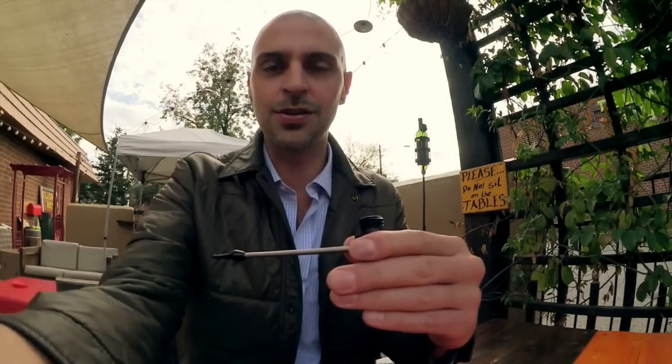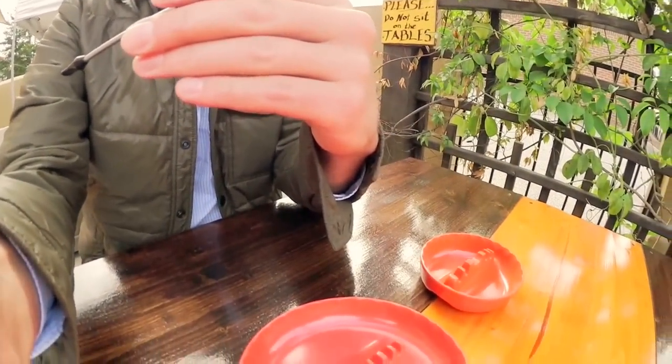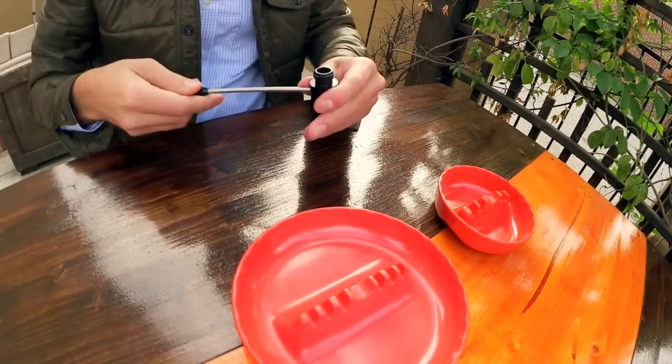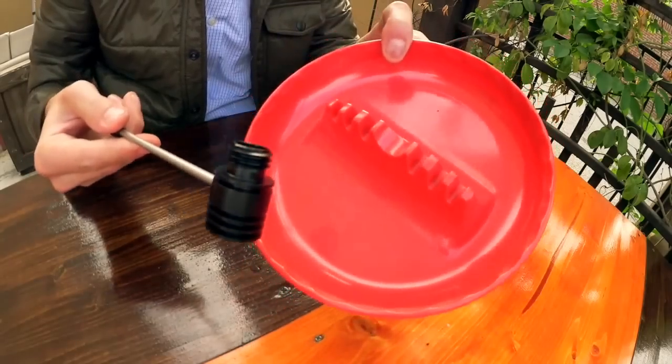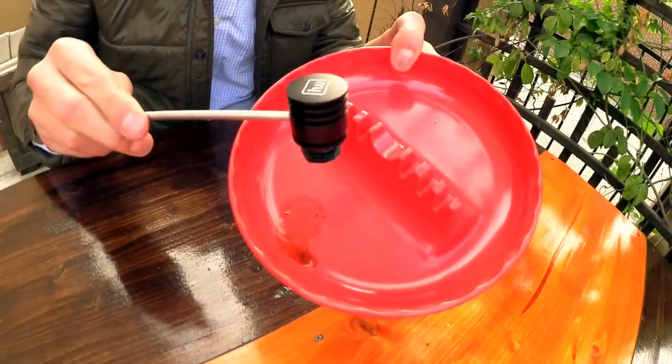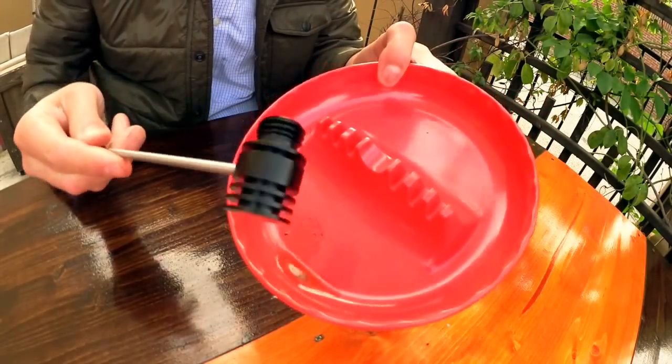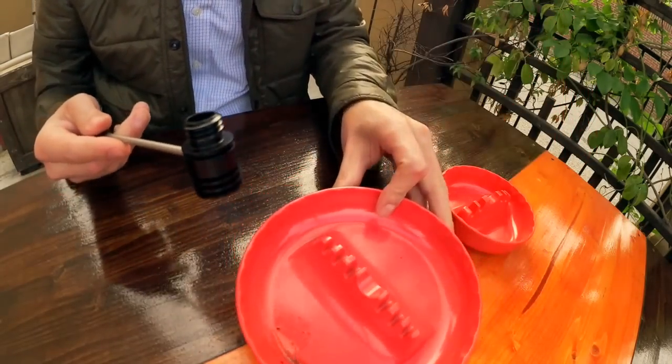There's definitely liquid in there. I'm pouring it out into the ashtray — it's a mixture of ash and moisture, and actually a decent amount. Keep in mind that was a pretty dry tobacco to begin with, drier than the average Cornell & Diehl blend I've had. I'm pretty impressed with how much moisture it captured.